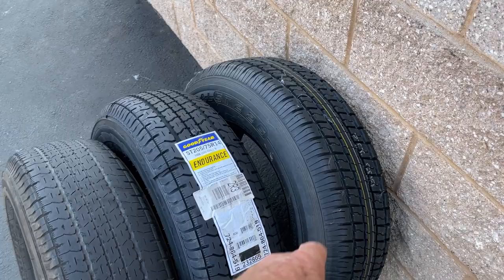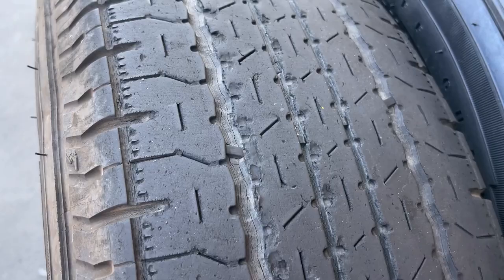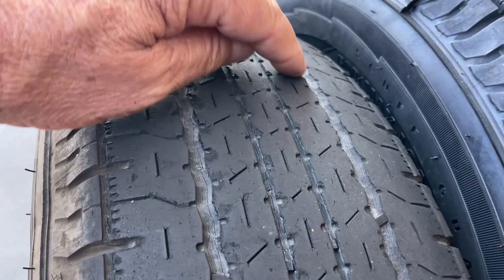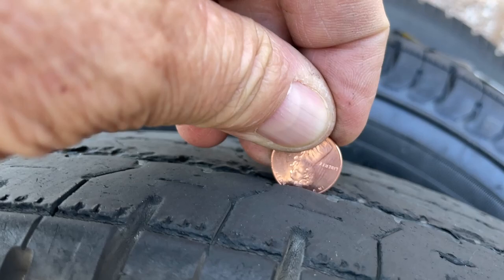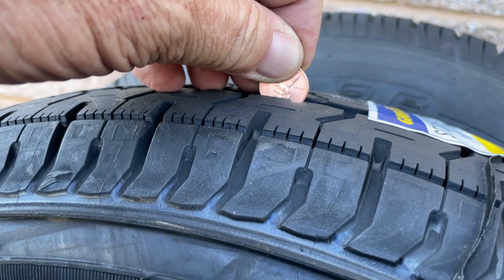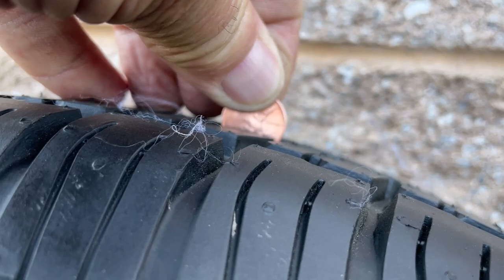The old Goodyear Endurance shows some grinding — I didn't notice it well when it was on the trailer, but you can see grinding from gravel and asphalt on turns. I'm glad I'm replacing these. Doing the penny test on the new Goodyear Endurance, it's right at the head. Here's a new one — it covers up to near the nose. The Castle Rock tire is about the same tread depth as the Goodyear Endurance.